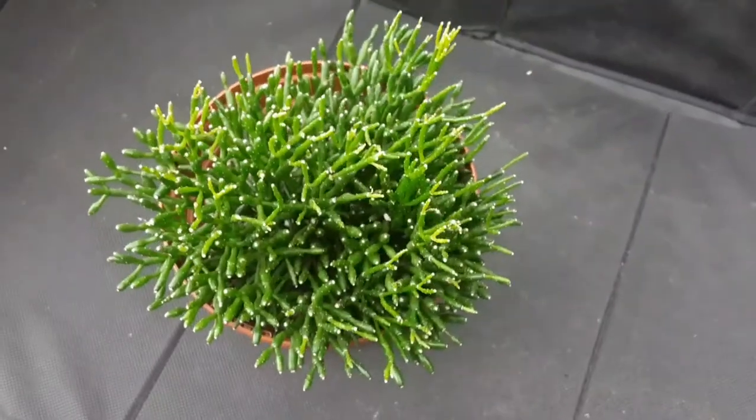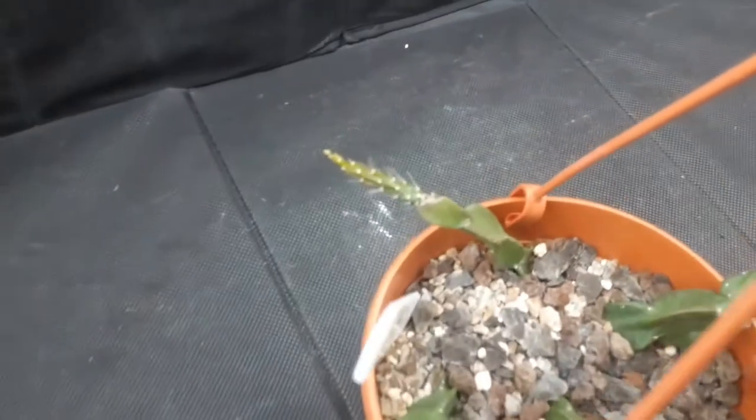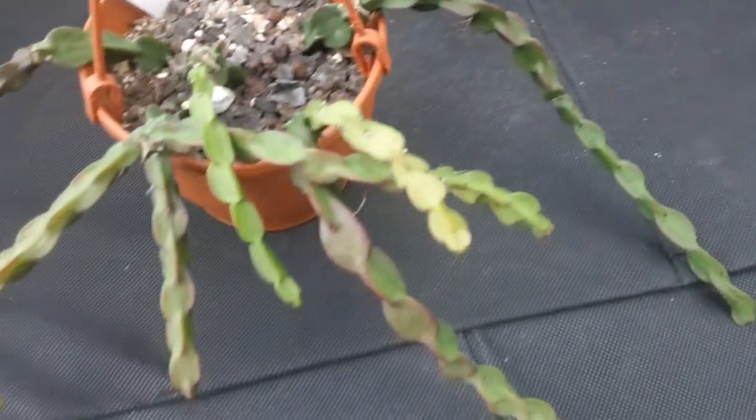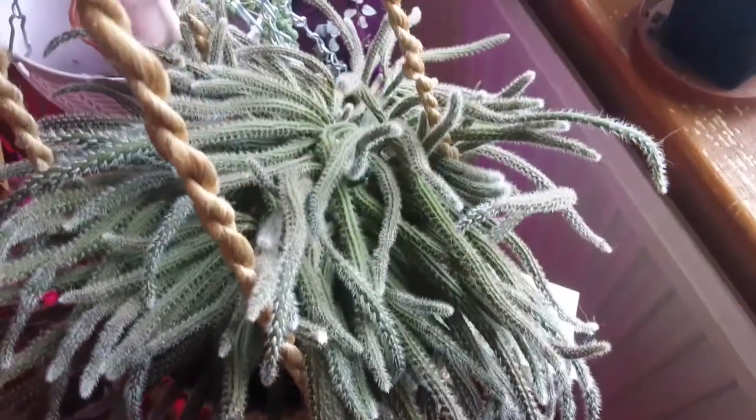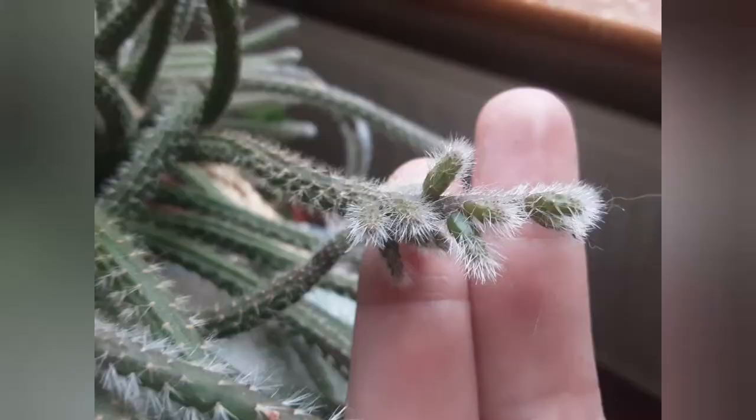This is Hatiora, also known as dancing bones — those stems are quite thin and funny-looking. Onto the next one: this is Rhipsalis paradoxa, and comparing to the photo from when I unboxed it, it has grown really nicely. And this one is a beautiful Rhipsalis — its cultivar name is 'Horrida', though I don't know why, because it's got really nice hairy stems. Look how cute all the offsets look!